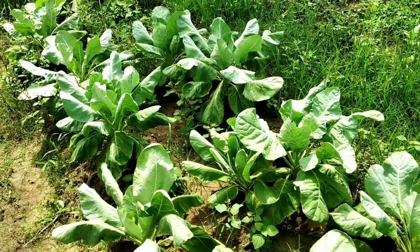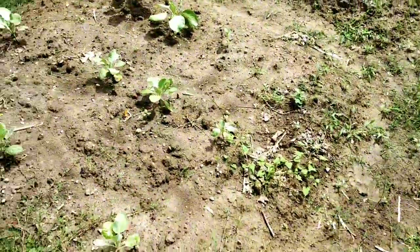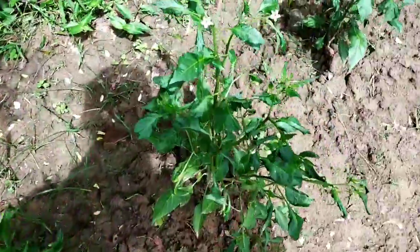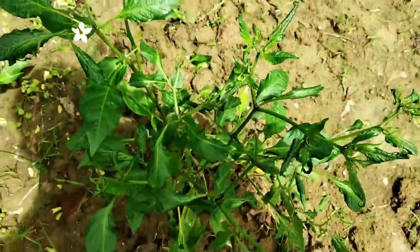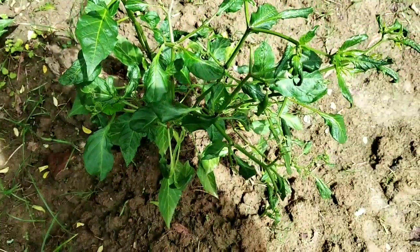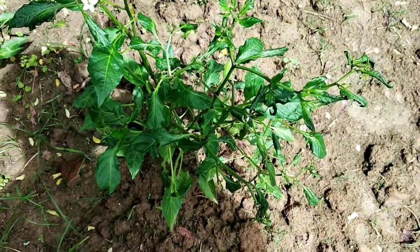Friends, welcome to my vegetable garden. Today I am going to show you how to control the leaf curl of chili. See, this plant is attacked by thrips — that's why all the leaves are curled downward — and I am going to show you some tricks on how to control this leaf curl.